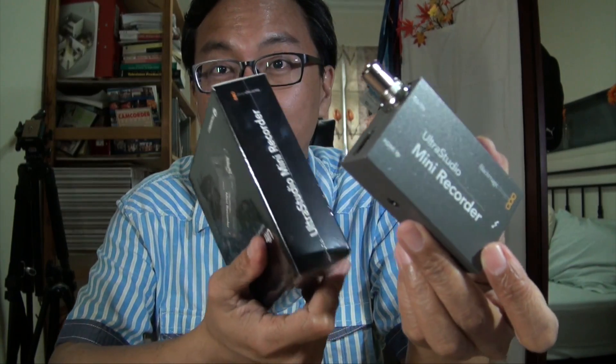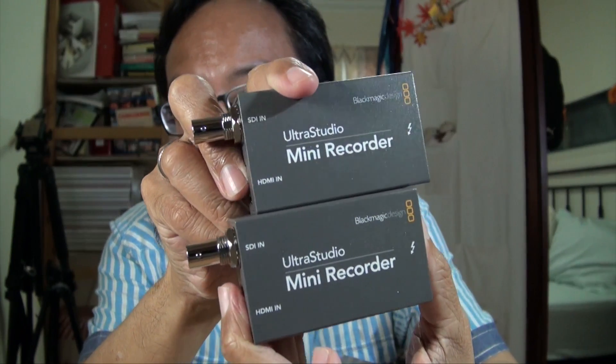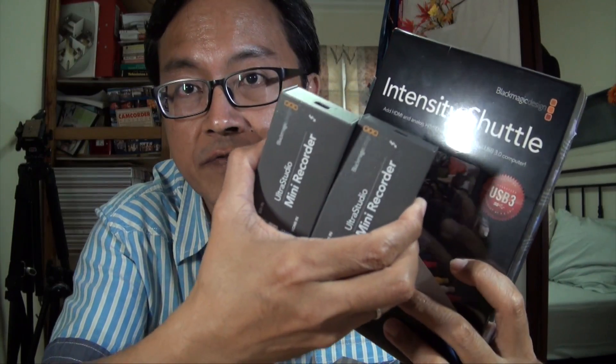I bought two of these. I have two Ultra Studio Mini Recorders. I've also got one more Intensity Shuttle USB 3 to open up — I'll open that later after testing my two mini recorders.